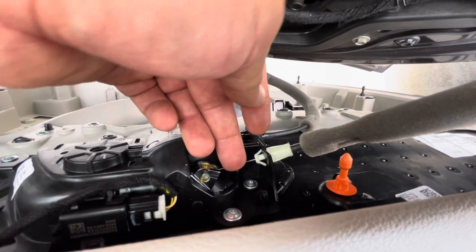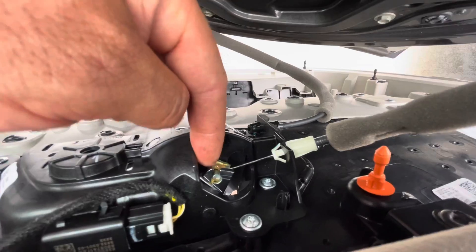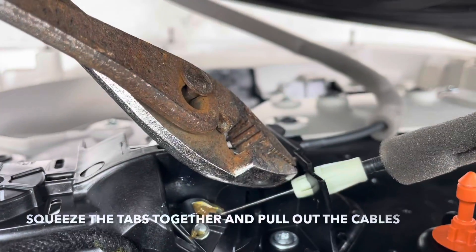Once the cable connector is out, you're able to remove it from here. Squeeze the tabs together, pull it out, and then from there you can just lift it up and undo it.